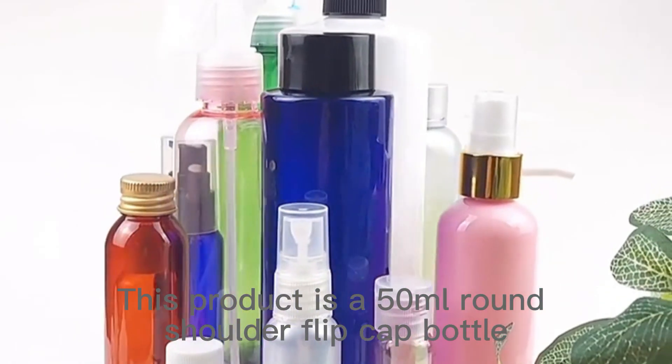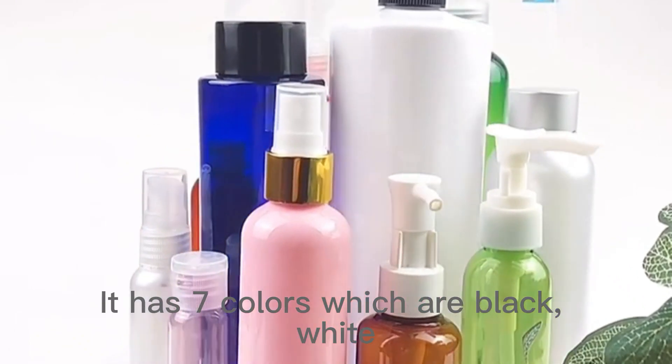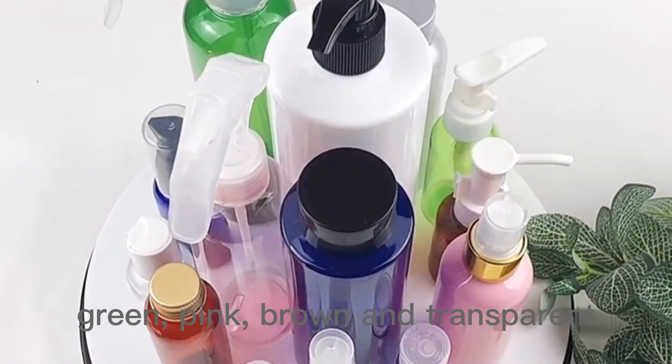This product is a 50ml round shoulder flip cap bottle. It has 7 colors, which are black, white, blue, green, pink, brown, and transparent.